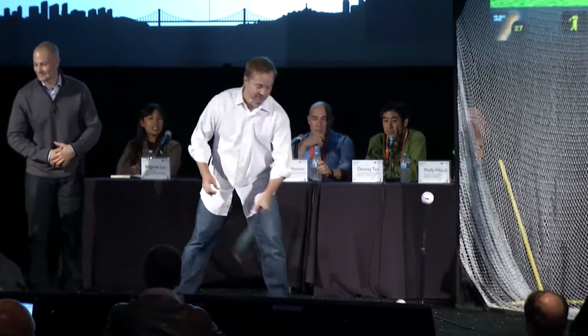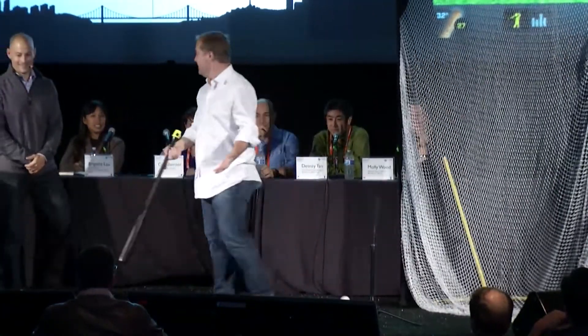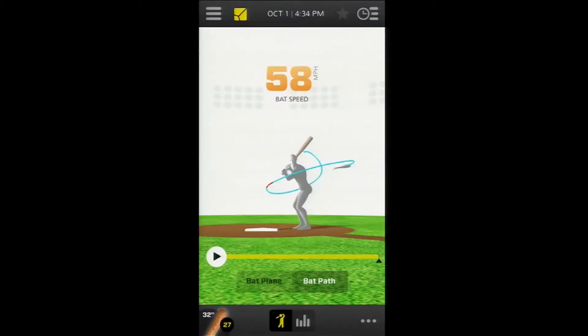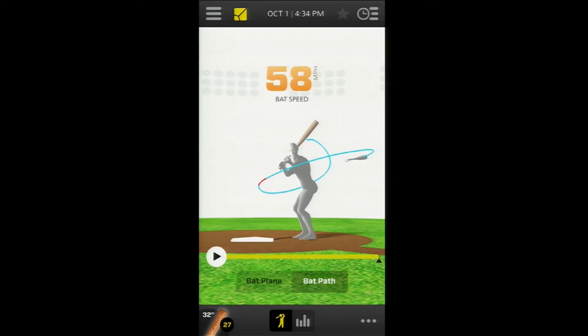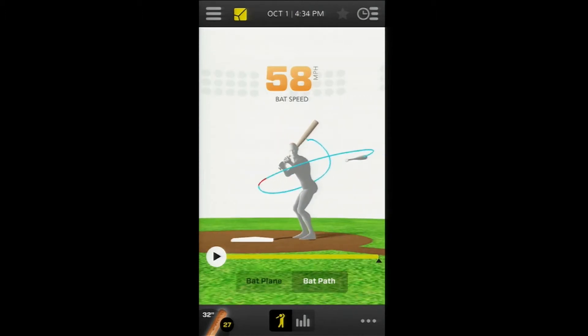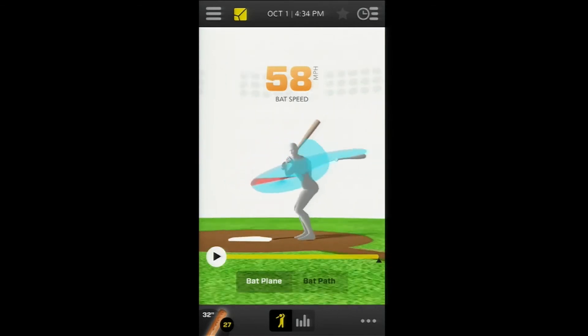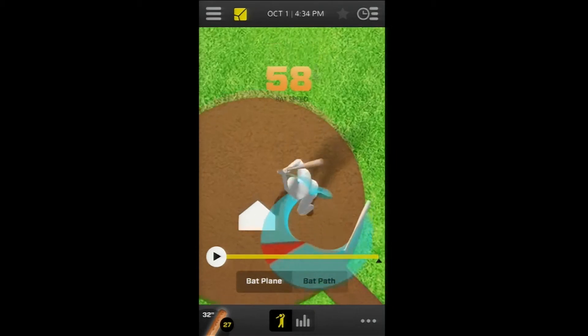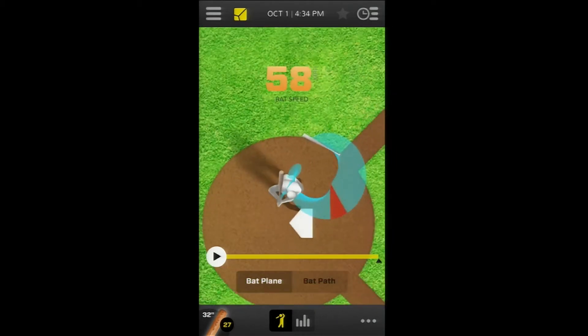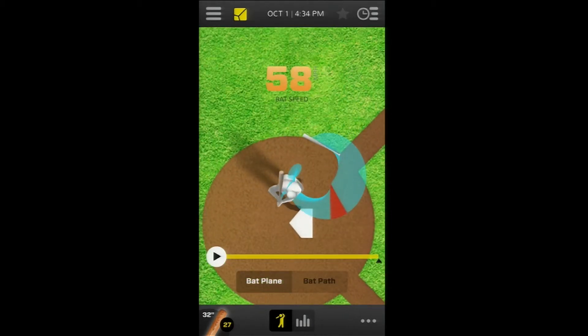For the first time in the history of baseball, you just saw a digitally captured swing in 3D. We captured over 1,000 data points and we plot that. Now you can see his bat path, you can see his bat plane, and you can move around this model in 360 degrees. Imagine you had a camera above Jason's head — simply swipe your finger to change that point of view. This is a very helpful tool if you're a little league player or even a professional athlete trying to get a picture of what your swing looks like.